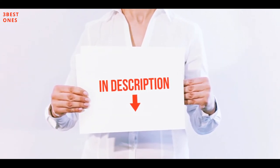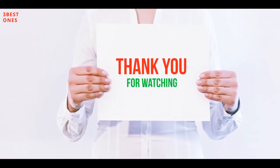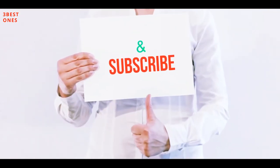All of these items are available on Amazon. I've included all the links in the description — check them out for more information and the latest price. Thank you for watching. If you liked this video, please hit the like button, share it with your friends, and be sure to subscribe.